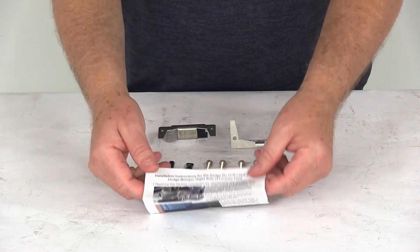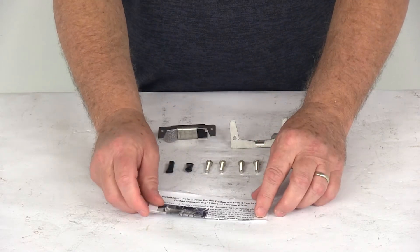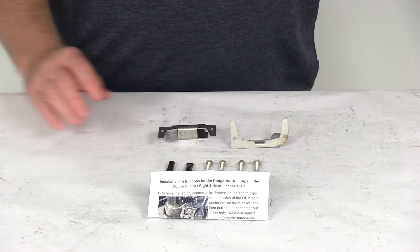This part is made in the USA and it even includes a set of detailed instructions with pictures on how to install everything. But that should do it for the review on the EZ Connector No Drill Mounting Clips for the right side Dodge Factory Brackets.